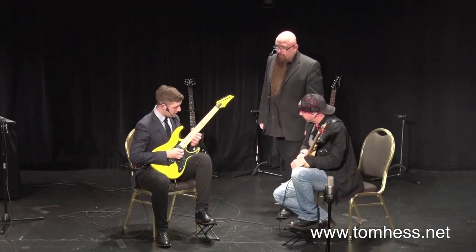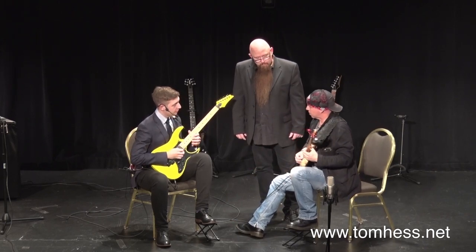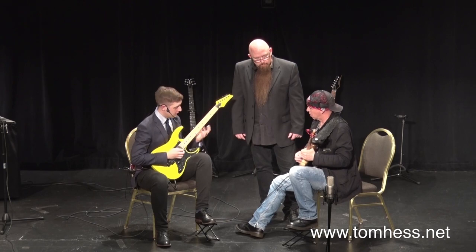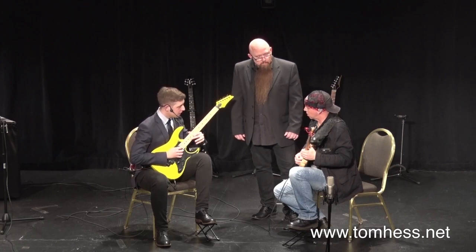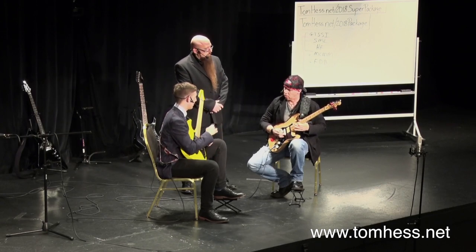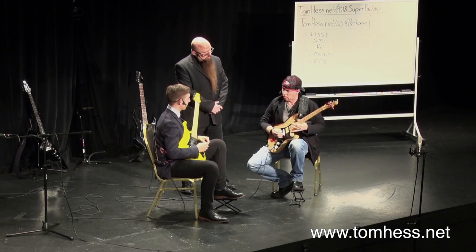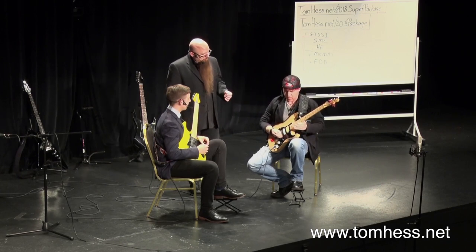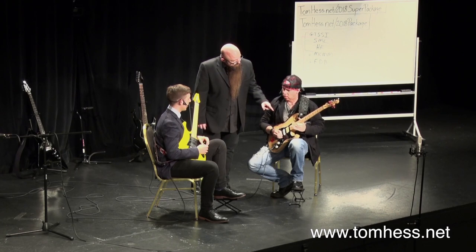So what we can do is — we're going 14, 15, 14, 15. I'm going to bend up. So there's also delayed vibrato on this. Bend up, come right down, delayed vibrato, come right down. So you delayed the vibrato in this case even more. It's like you're bending up too high — you have to bend down. Make way for it.